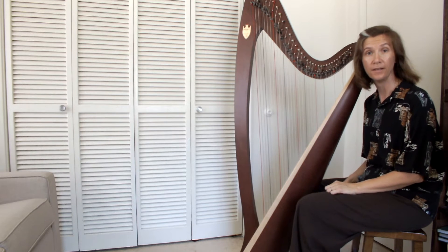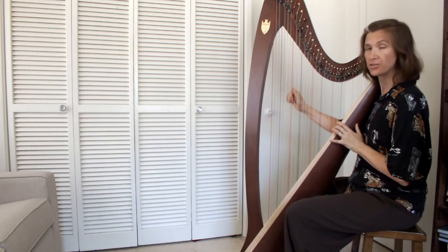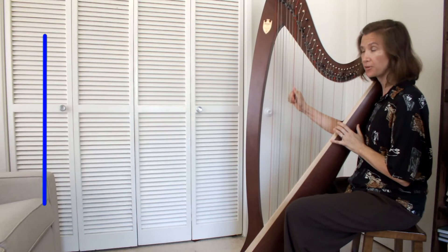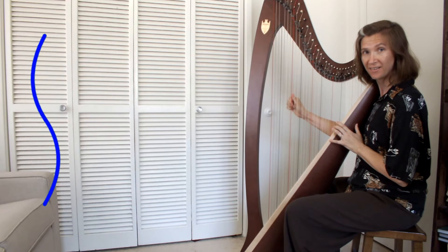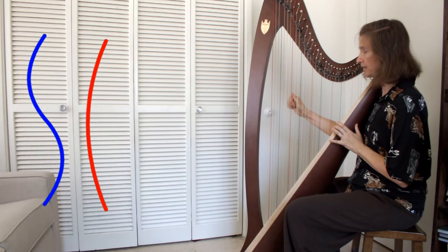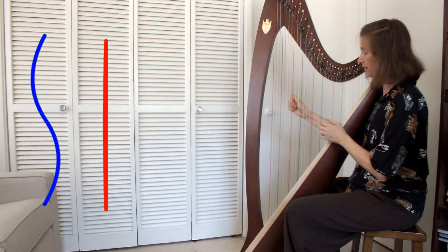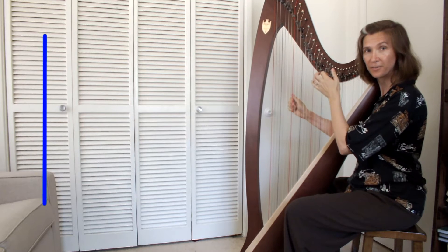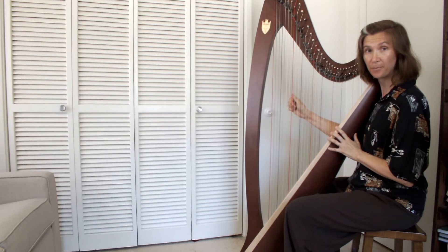There's another standing wave on the string — one that has a node in the center. You can hear it if I play the string in a special way that damps out the first harmonic. Do you hear that? First harmonic... second harmonic. It's up an octave higher — the same as this note right here. By dividing the string in half, I can go up one octave.